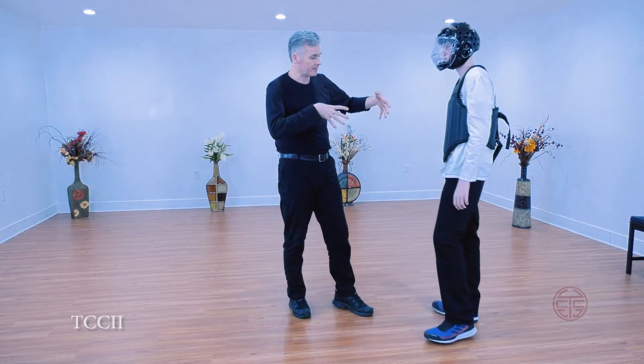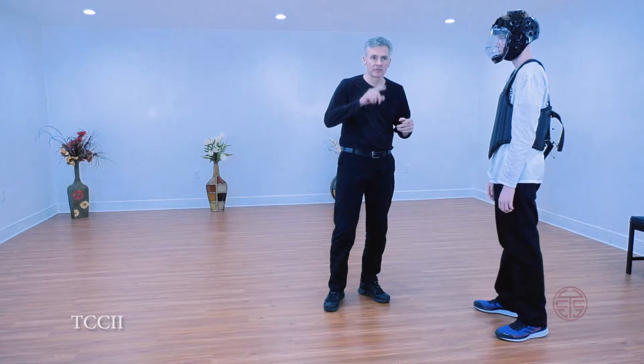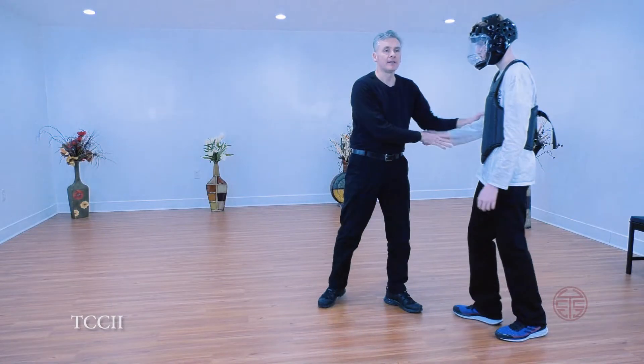You see that the energies — it's like Tai Chi means, refers to the art of change. Changing from yin or yang.